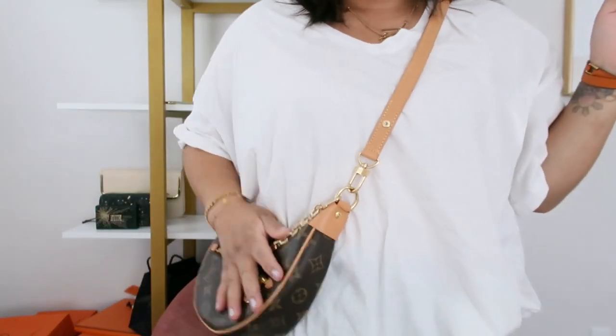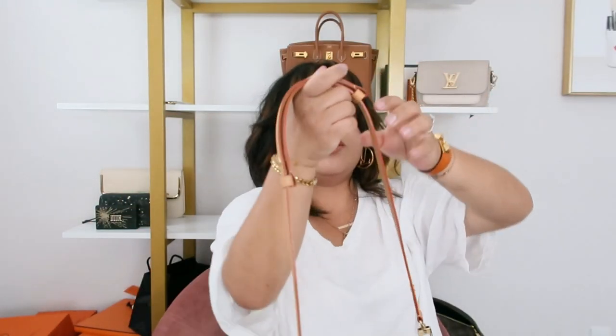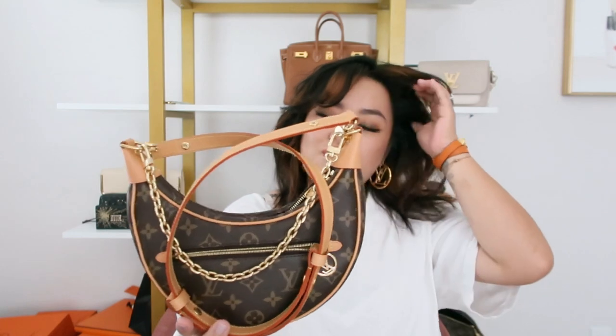I do like how it's flatter and it lays really nicely on the body, sitting right there just below my hip. I like the three adjustments on the strap. I still find it very uncomfortable and stiff on the leather, but that's to be expected because it is pre-treated and brand new.